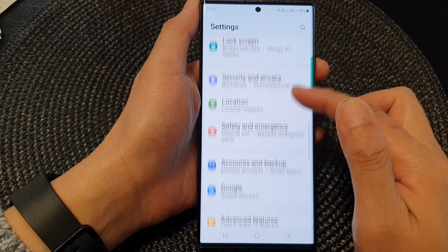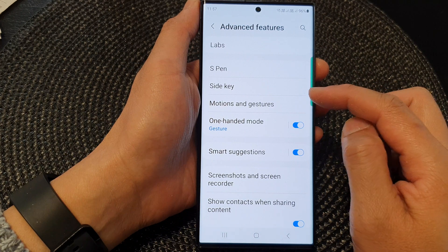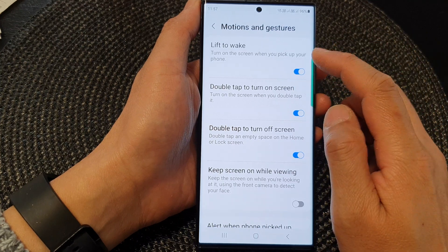Next, scroll down and then tap on Advanced Features. Next, tap on Motions and Gestures. Then in here, go down and tap on Lift to Wake.